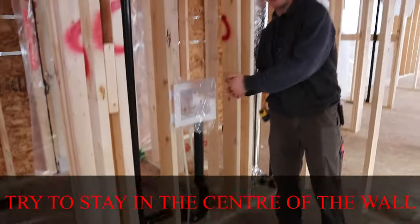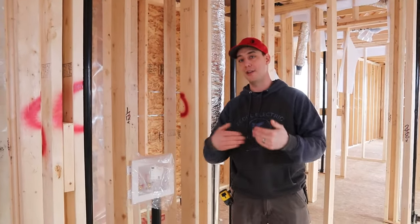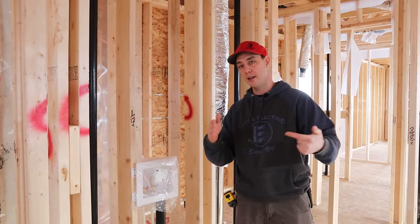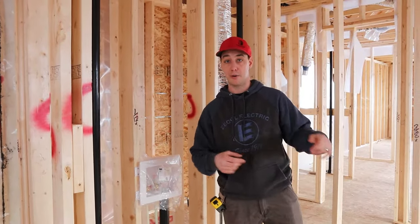We try to stay a little bit off so that when it comes to drywall, when you're drilling holes inside a wall, make sure you're as much in the centre as you can so drywall screws aren't hitting that, or you're going to use protection plates. And now we're going to go down to the main floor.